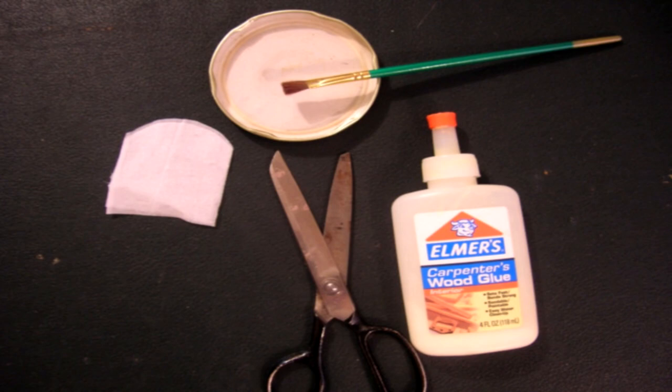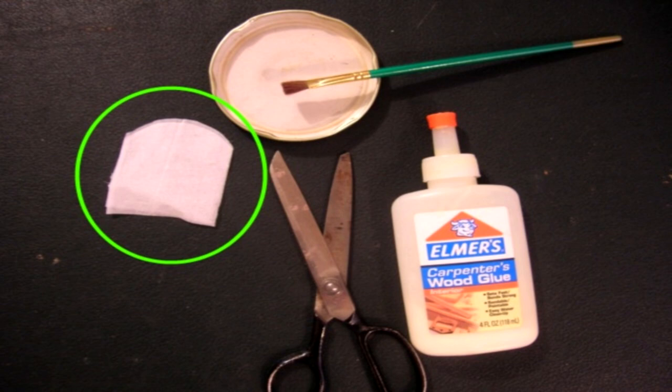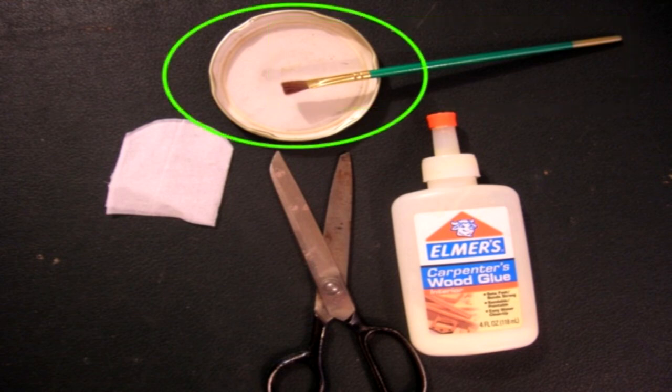Here are the materials that you will need for this project: scissors, facial tissue — toilet paper usually proves too porous in appearance for most scales and does not hold up as well as facial tissue when wet — white glue (Elmer's is perfect), a soft paintbrush that is disposable, and a small container of water.